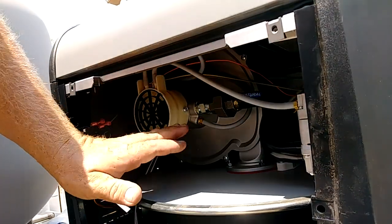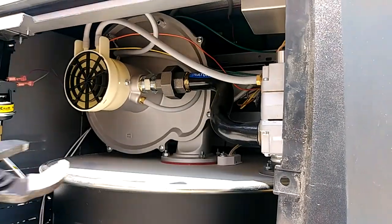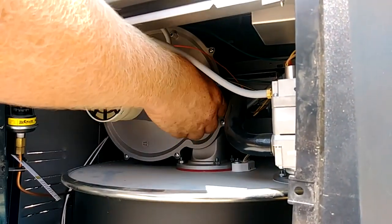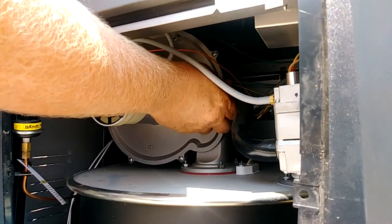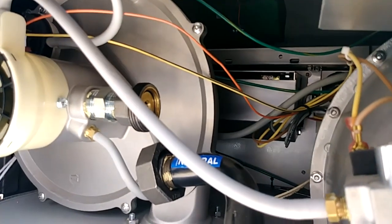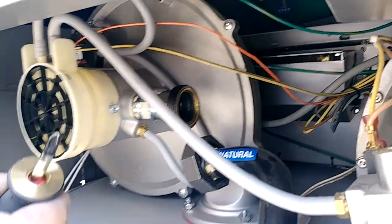Next we're going to remove this union. It's easiest to do this before the gas is hooked up so you have some flexibility. Just loosen the union — once you get started it comes off pretty easy. Push that over to the side. Inside you'll see a little washer; stick something in that hole and just pull it out.